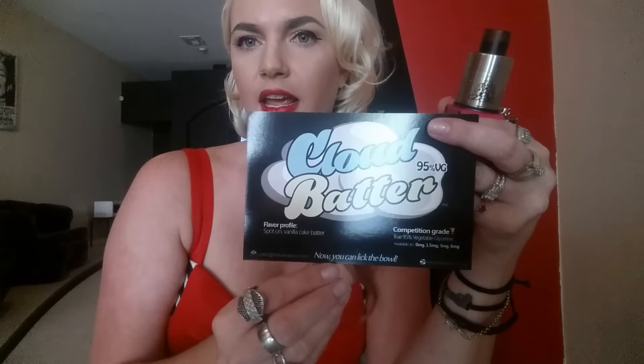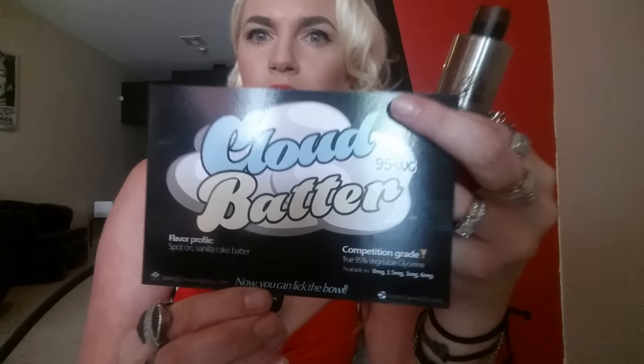I'm going to give you the information one more time — yes, I'm keeping a bottle of this, it's mine. Cloud Vapory, California Crafted. You can find them on Facebook and Instagram, www.cloudvapory.com. The phone number is 916-741-0347. If you want something that tastes like cake batter, they're damn spot on, definitely. I love how the flavor profile is spot-on vanilla cake batter, because it is.